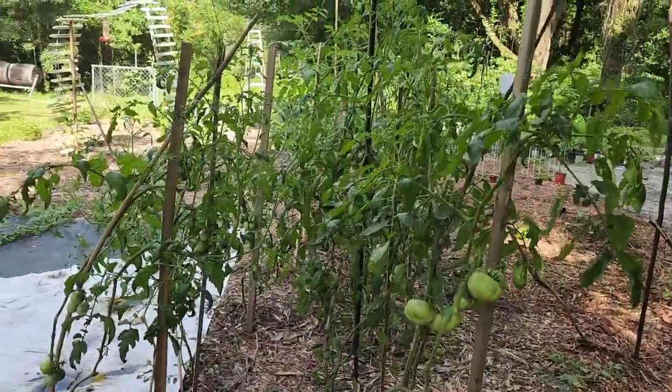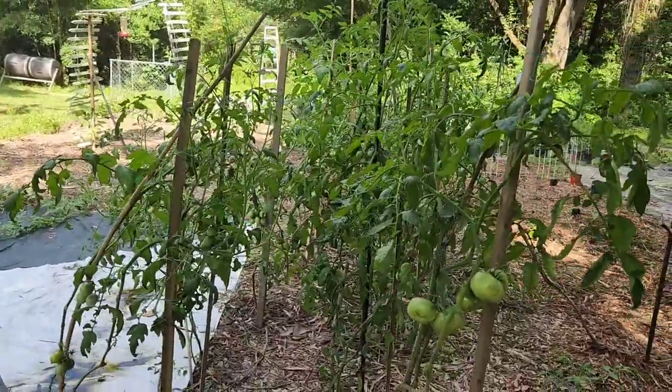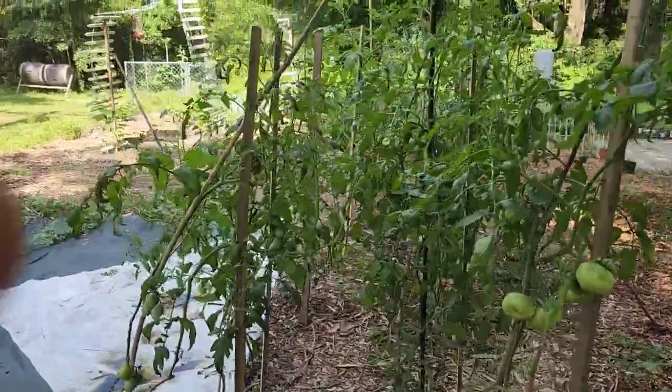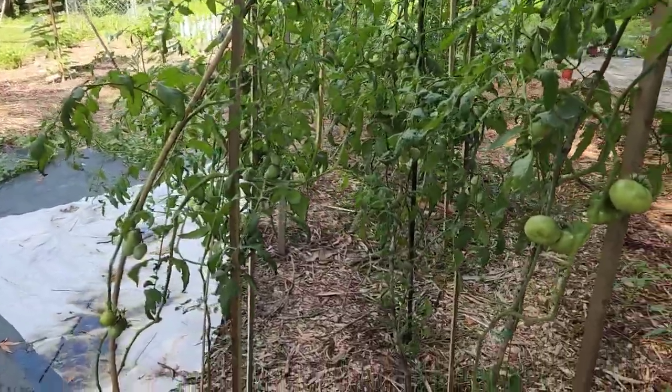Alright guys, as you can see here we are in our tomatoes. They have gotten big — it's really amazing to see how big they have gotten. We're going to go through here, see what is ready to be harvested, see how everything's doing, and check everything out.